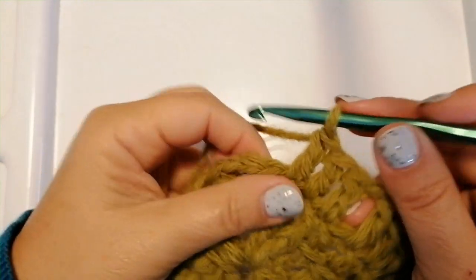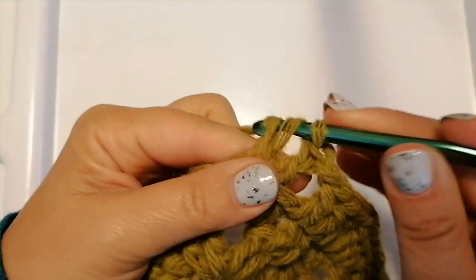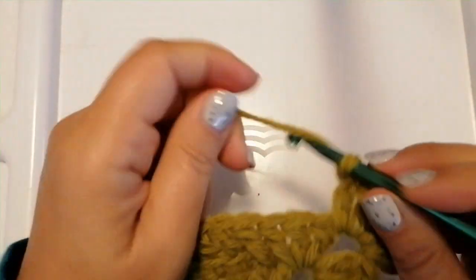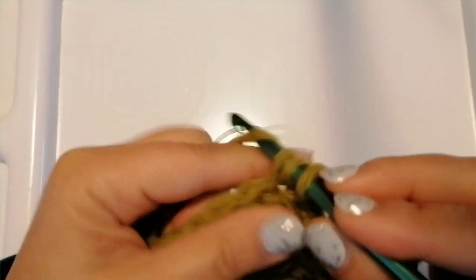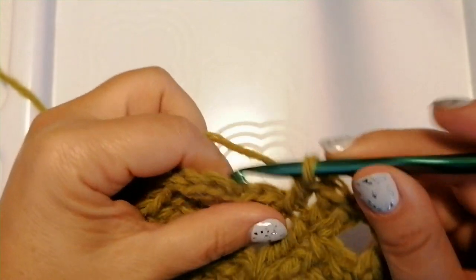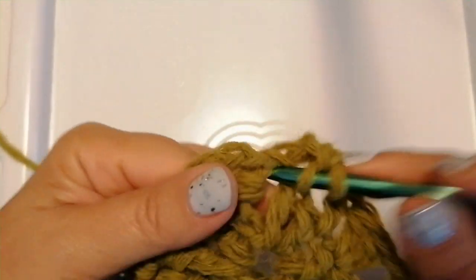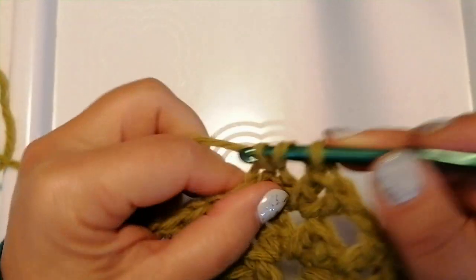When you are just beside the corner, chain one, skip one stitch, and into the chain 2 space repeat a corner: double crochet 2, chain 2, double crochet 2. Then from here start again — chain one, yarn over, skip the next stitch, into the next three stitches double crochet one — 1, 2 and 3 — chain one. At the end of this round, chain one, skip one stitch, into the chain 2 space of the beginning double crochet 2 — 1 and 2 — and finish with one half double crochet into the top of the chain.